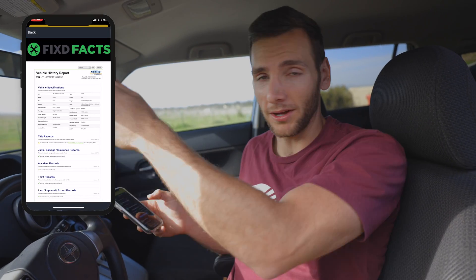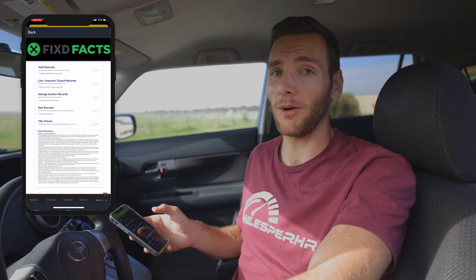If you get premium, you can also look up the accident history report. This is so cool if you're going to be car shopping and you just want to plug in the FIXED and see what's actually going on with that car without having to look up the Carfax. That saves you all the money of not having to look up the Carfax — that's a really cool feature with premium.